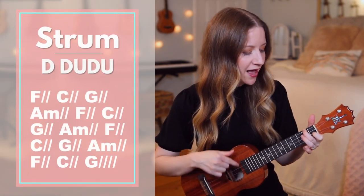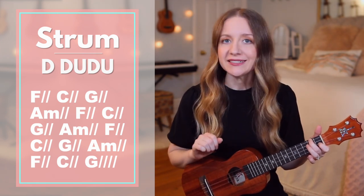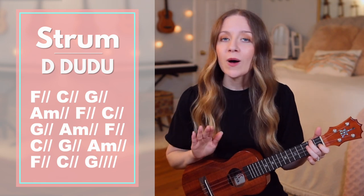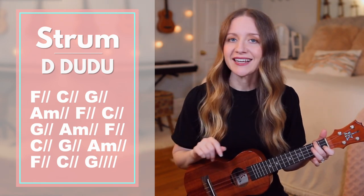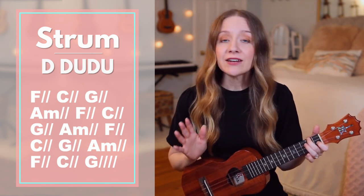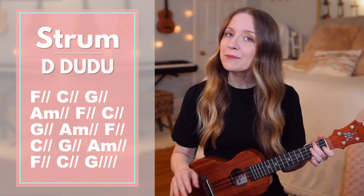For our strumming pattern, we'll do down, down, up, down. If that feels too complicated, you can always switch over to doing down strums only. If you choose to do down strums only, you'll simply do one down strum for each slash that you see next to each chord. The slashes stand for the number of beats we play each chord for.